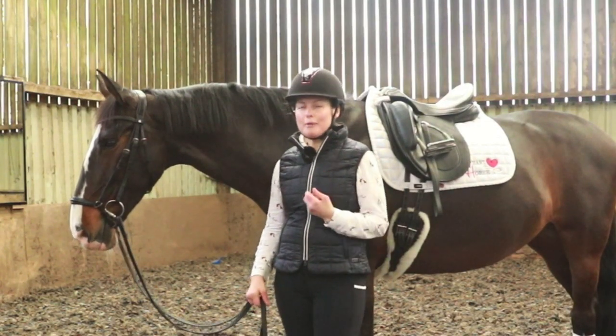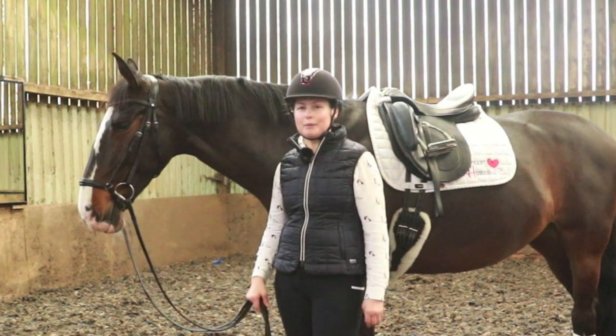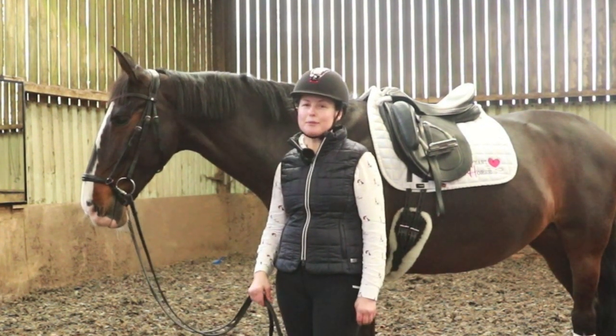Welcome to Heart Horse Dressage. I'm Bert Sheffield and this is my horse Farooza. I'm a Canadian Paralympic Dressage rider and a Team Bombers brand ambassador.